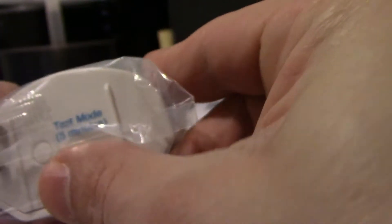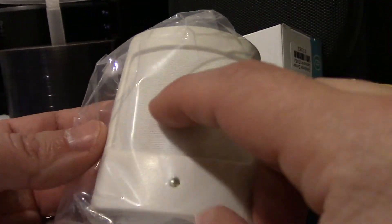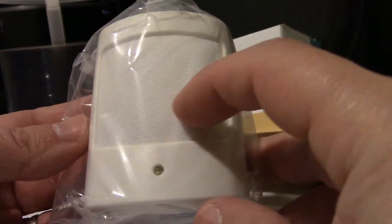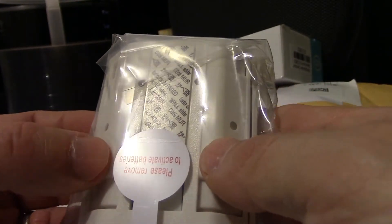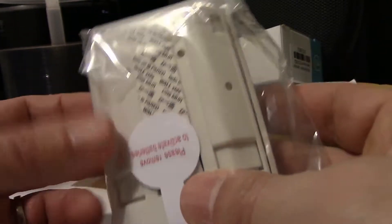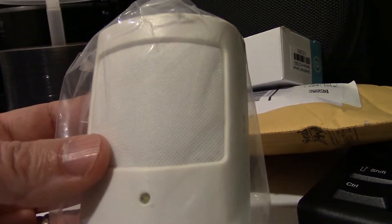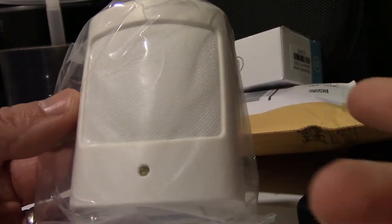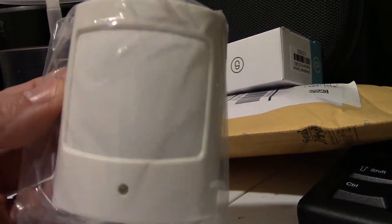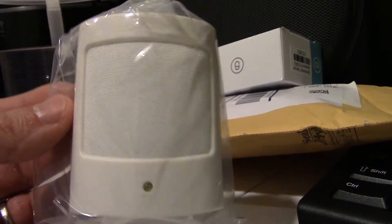On the bottom is also the sensor number and it says 'test mode.' This is what it looks like — a little felt screen. There's double-sided tape, a battery pull tab, and hardware screws. I'm going to do a quick install to show you how. It's really not that hard — you stick it against the wall and the other piece against the window or door.